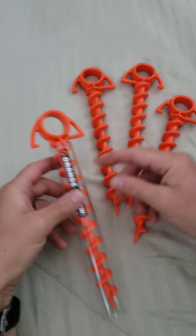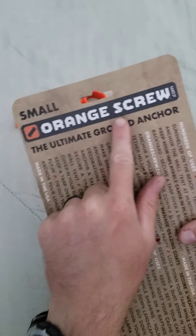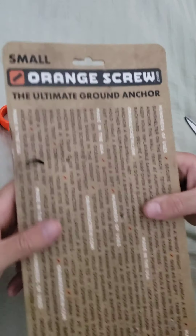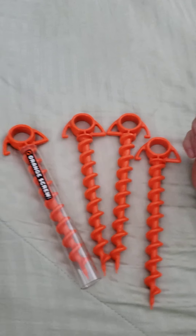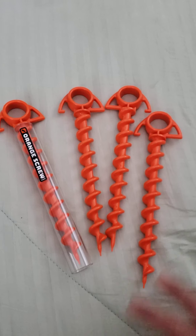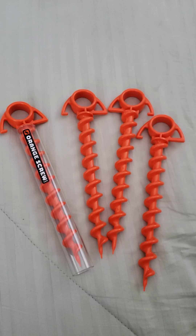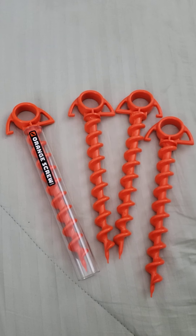It's called the Orange Screw, and you can pick them up at orangescrew.com. Like I said, I got mine at Ace Hardware, and I'm sure they're on Amazon and all over online. Hopefully you guys liked it — let me know what you think in the comments, and if you've seen anything better or have thoughts, I'd love to hear it. Thanks for watching, have a good day!